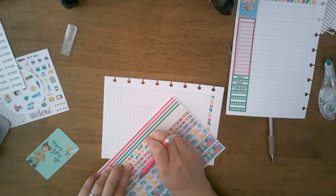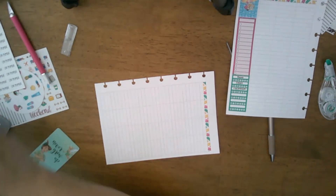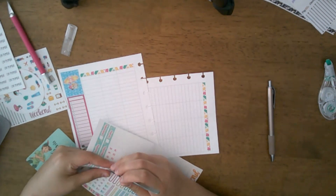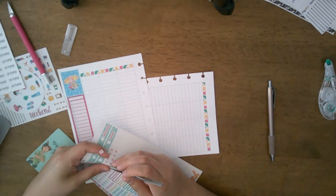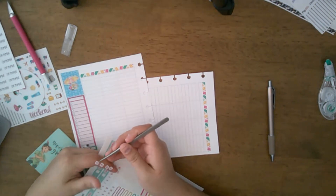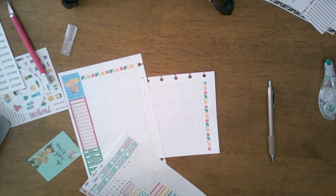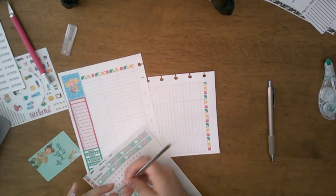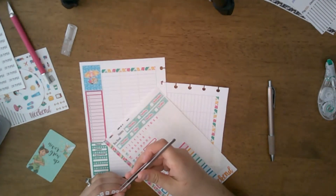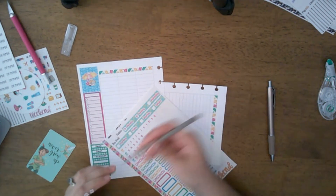The week we're planning for is my birthday week — I am turning 27. I didn't even remember how old I was, that's funny! My husband checks into his new command on my birthday, which is awesome.